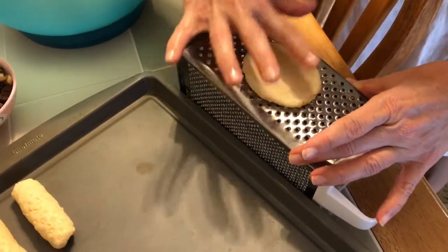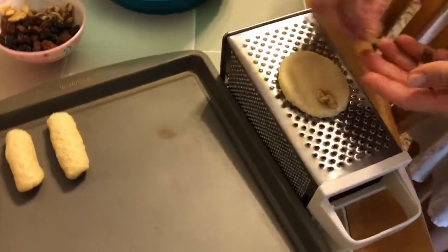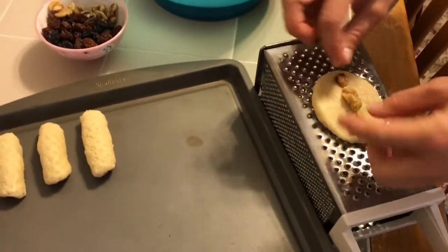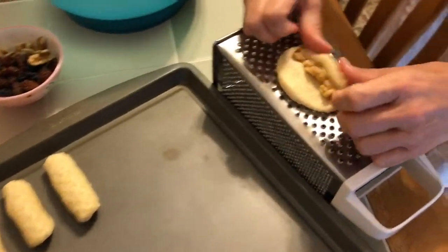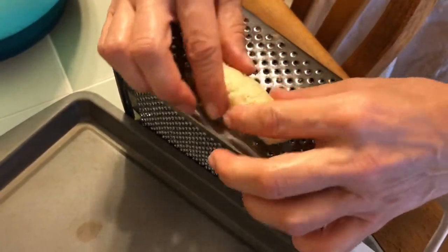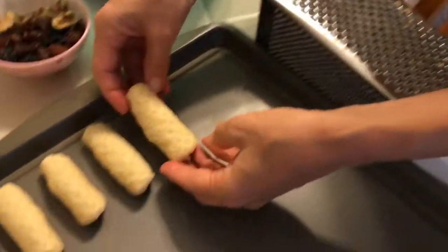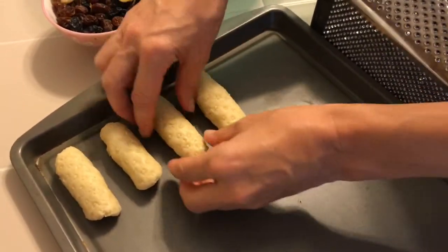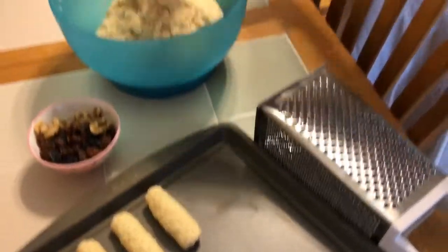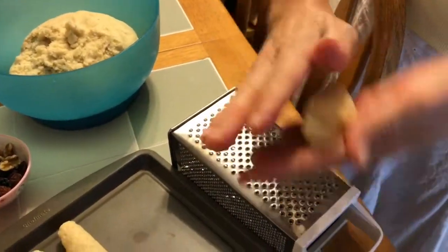We're gonna do another one with the walnuts — walnuts is my favorite, by the way. Just line them up and then cover them, roll them in. This is just one of the ways to make it. You don't have to use walnuts or raisins or anything else — you can just make them plain.